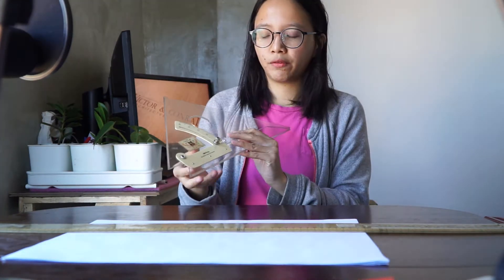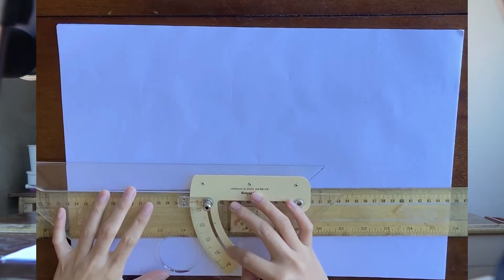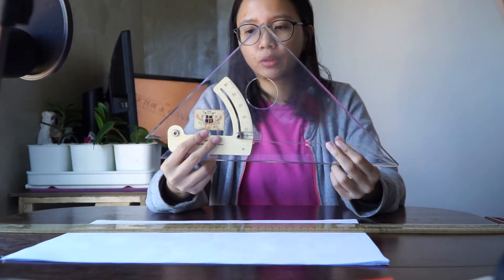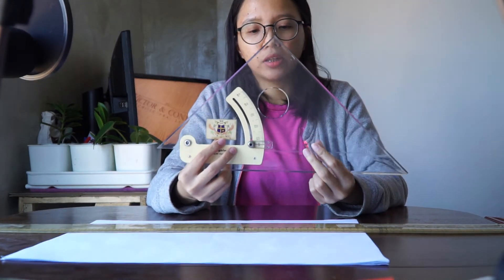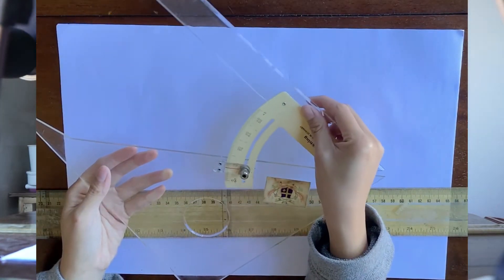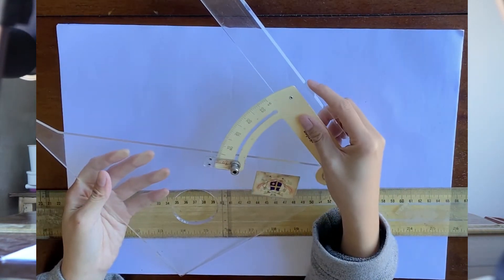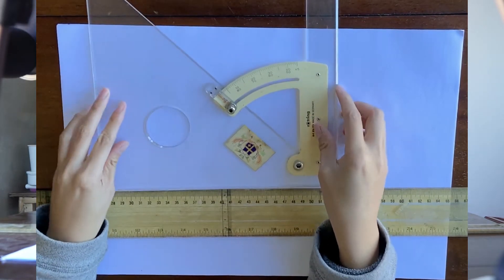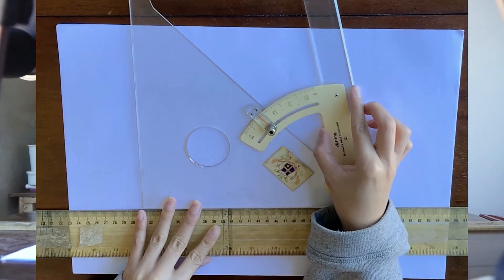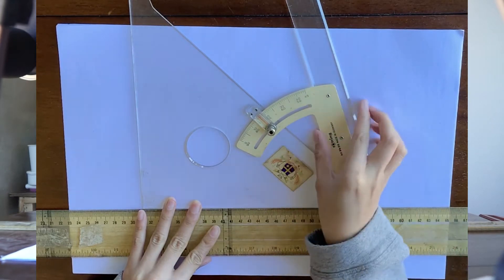We also have another tool here, which is a triangle — specifically an adjustable triangle. You can see there are specified numbers on it which represent angles. At this setting we have a 45-degree triangle. There's a screw where you can adjust the angle of this triangle to 0 degrees, 90 degrees, 80, 95, 85, 70, or 60 degrees.